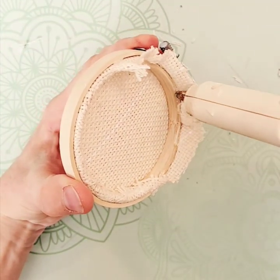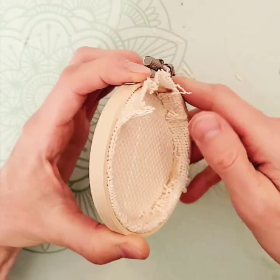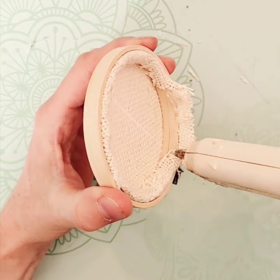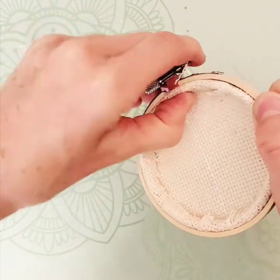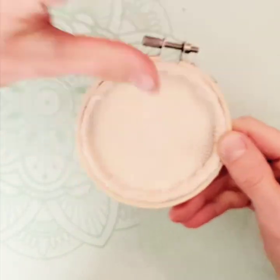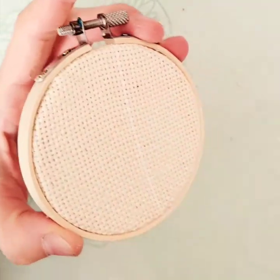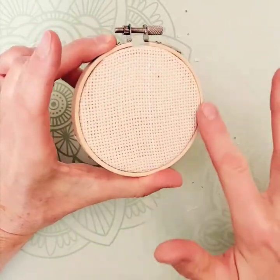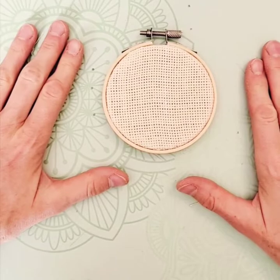I'm showing you this with a tiny hoop so it was easy to see, but I do this the exact same way with all sizes of hoops and it works really nicely. For the last part, glue along the top edge and the inner edge, then fold, fold, fold — trim any extra little pieces or anything that didn't glue down properly. Your back will look neat and your front is now a perfect little hoop that as you punch through, it'll go all the way through with no weird excess on the side, and you can hang it up and it'll look great. Thanks for watching!